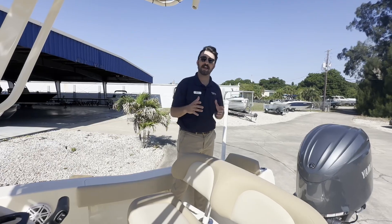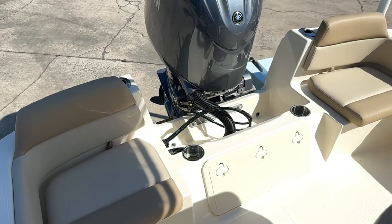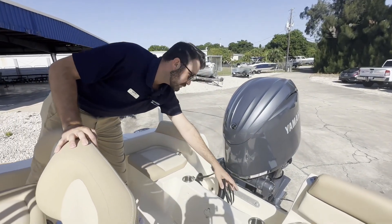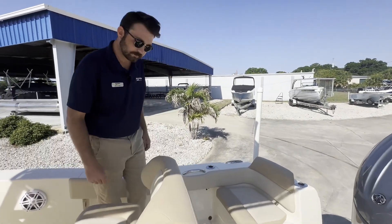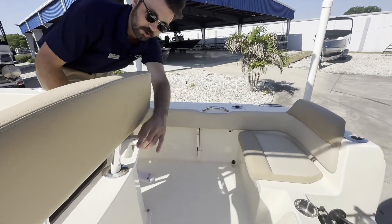Here in the aft of the inside of the boat, we'll take a look at these jump seats in the back. You can see Scout's beautiful fit and finish back here. You've got two cup holders and four rod holders in the stern, and fishing pole storage down here on both sides.